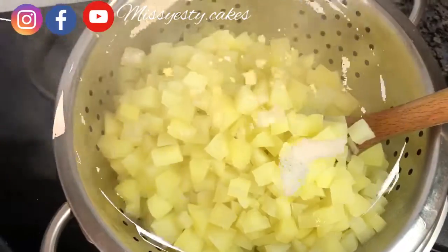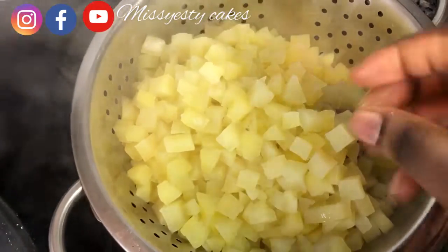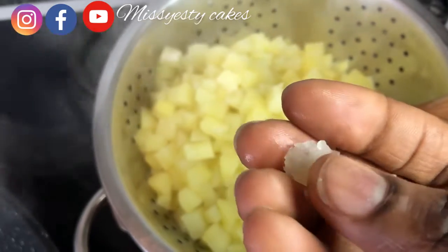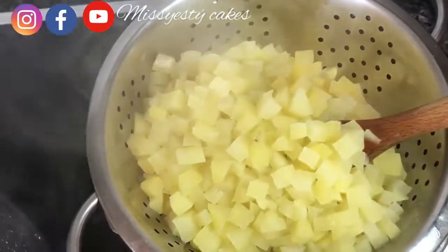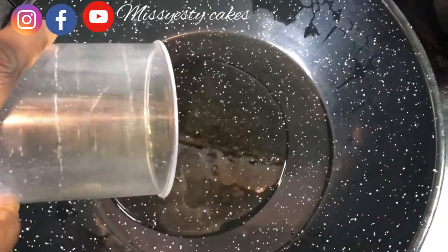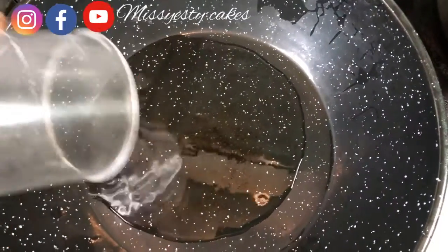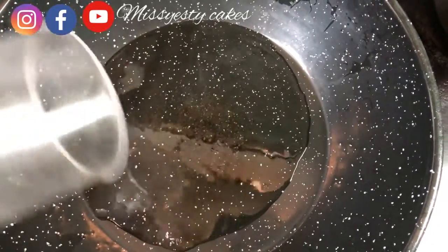Boil the potato for some minutes and drain out the water. You can see how soft it is, but not too soft — not too hard. That's how you boil it. Then put your frying pan on the stove, heat the oil for some seconds, and add your onion and fry.